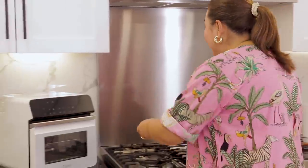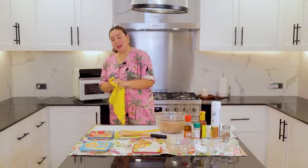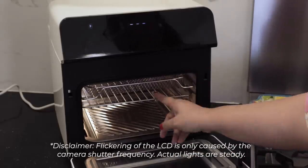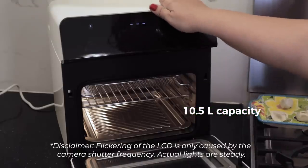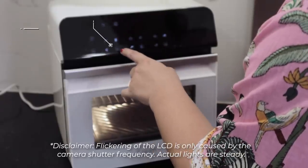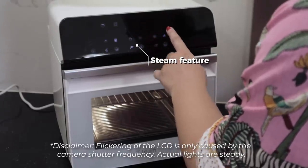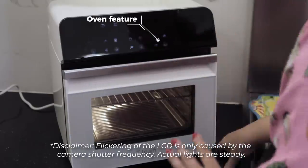Look at how elegant this Tejin steam air oven is. This is double-layered anti-scalding glass. It comes with a basket for frying, and then you have the baking and the steaming tray. It is 10.5-liter compact capacity — much bigger than others. This button is the air fryer feature, this is the steam feature, and this is the oven feature where you can do your steak. Very, very easy to navigate.